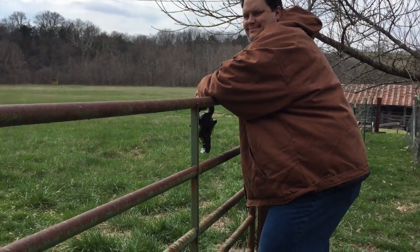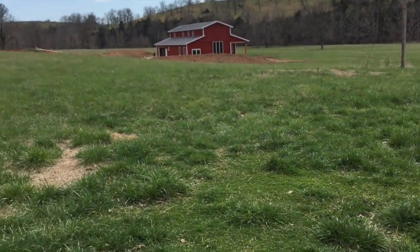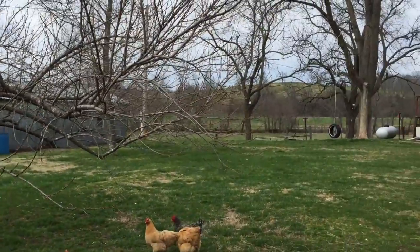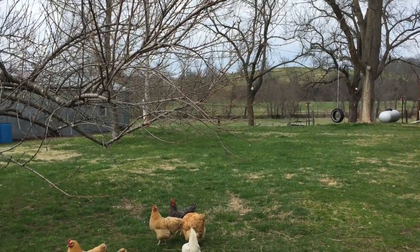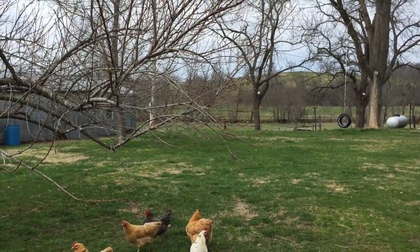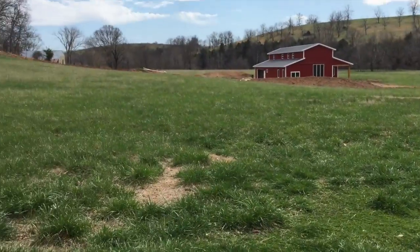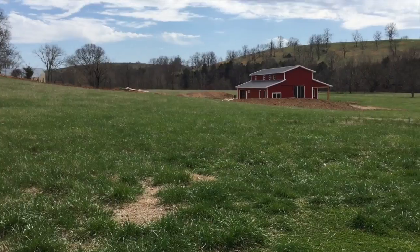Chris and I are out here on our pasture, and we have been looking at rotational grazing for our calves. We talked about doing it on the other side of the house down there, but there are three problems: the creek, the broken gate, and they're going to mow again this year. So we're thinking, since we want to plant orchard up here anyway, we can bring the calves in and have them graze this area.